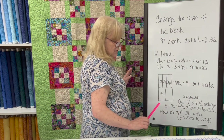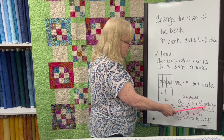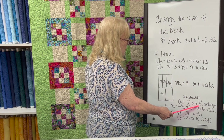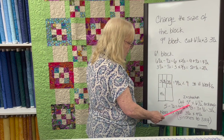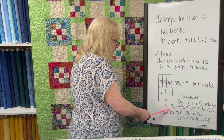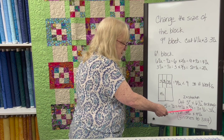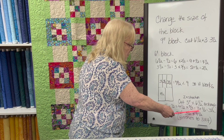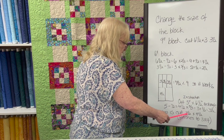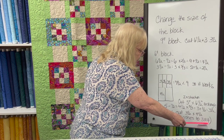Now what happens when you come to the instructions in Yellow Brick Road where it says cut a 5-inch by 6½-inch rectangle? We've already done the 6½ — you know that becomes 4½. But what's the 5? You go through the same procedure: 5 minus ½ is 4½, times two-thirds or .667 equals 3, plus ½ is 3½. So now you're going to cut a 3½ by 4½-inch rectangle, which finishes to 3 by 4 inches.